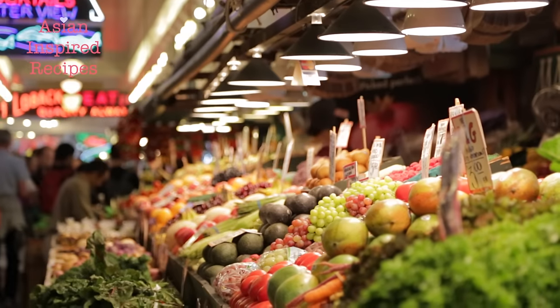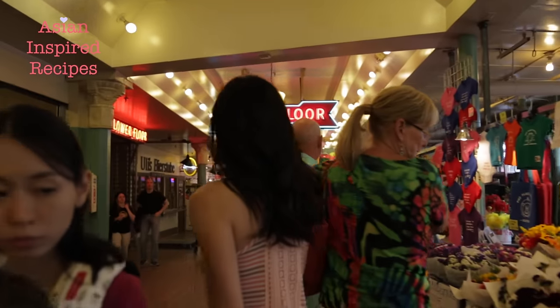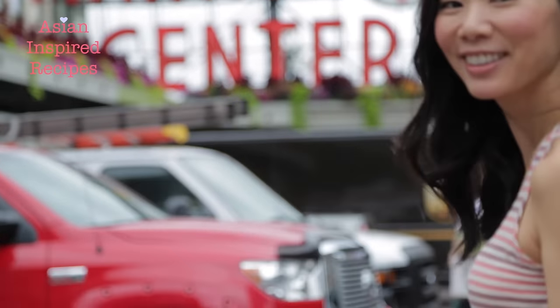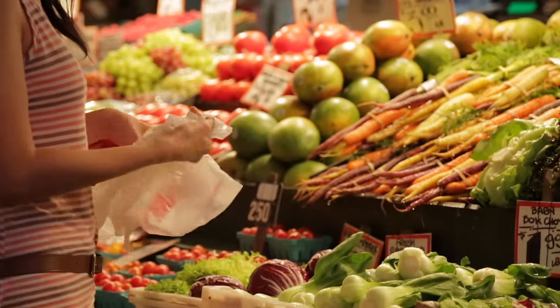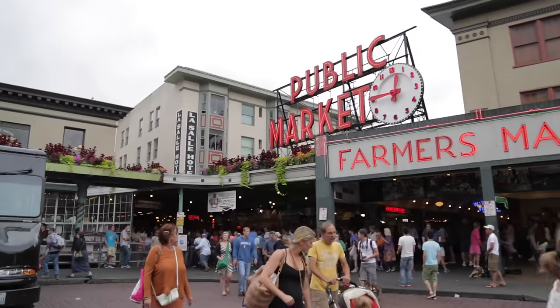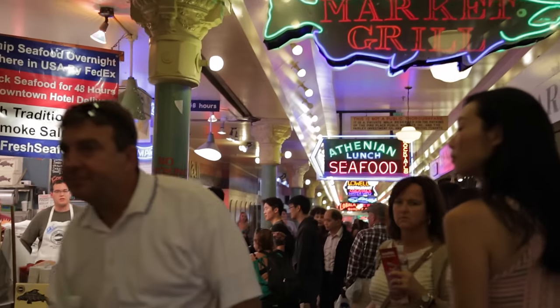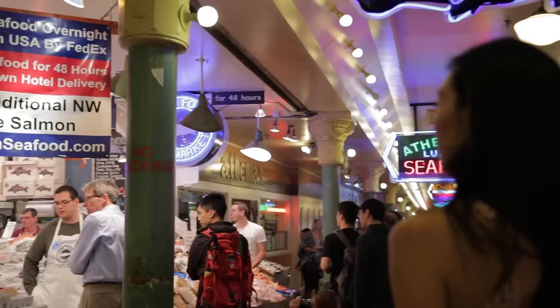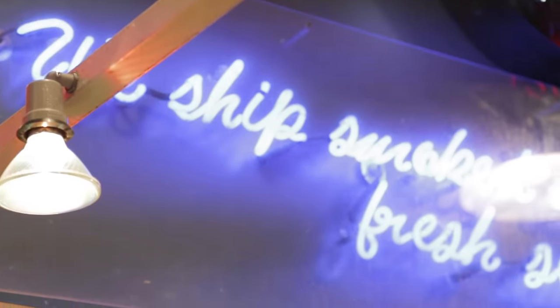Hi, it's Angel. Today I went to Pike Place Market in downtown Seattle's beautiful waterfront. I thought it would be nice to make fish for dinner tonight and maybe find some other ingredients to cook with along the way. So this is my first video in a three-part series of Asian inspired recipes using fresh ingredients from Pike Place Market. Enjoy!